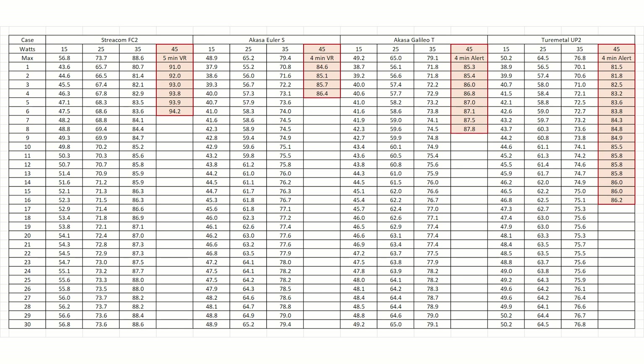Something interesting happened between the two Akasa cases. With the Euler S, the VR began throttling after 4 minutes during the 45-watt test. With the Galileo T, I got a VR thermal alert but no throttling after 4 minutes, even though CPU temperatures were about the same.